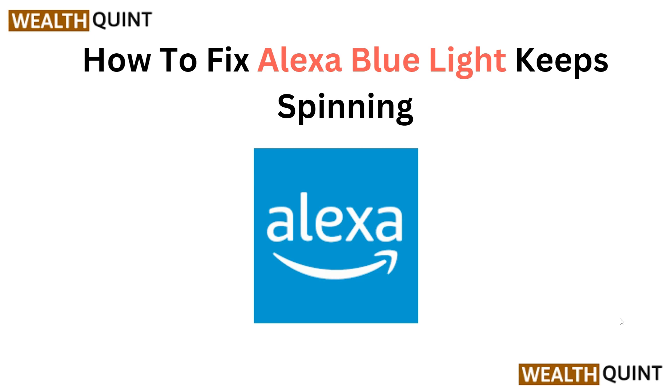Hello, welcome back to the YouTube channel again. In this tutorial video, we will learn step by step instructions on how to troubleshoot and fix the issue of the Alexa blue light continuously spinning. Follow along — we will guide you through the process to resolve this common problem and get your Alexa device back to working properly.